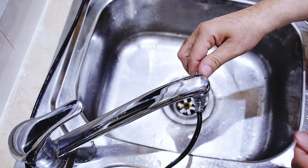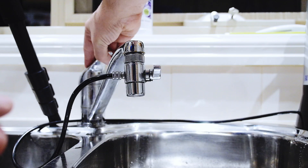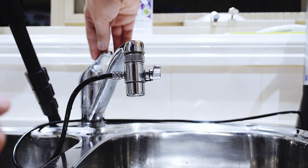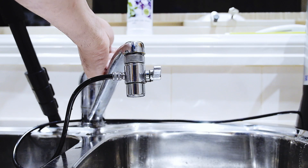In order to allow the water from the filter to come through, simply pull the lever up and turn the tap on. Keep in mind that when you do this for the very first time, it will take a while before the water starts to come through, and make sure to run the tap until the water becomes completely clear.